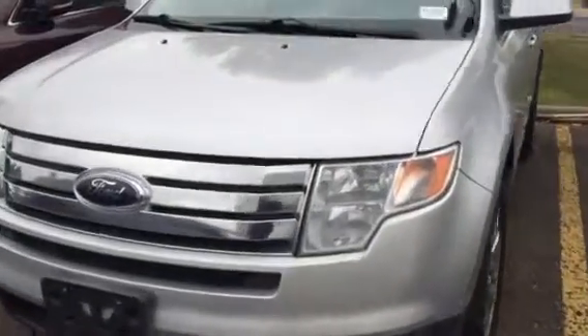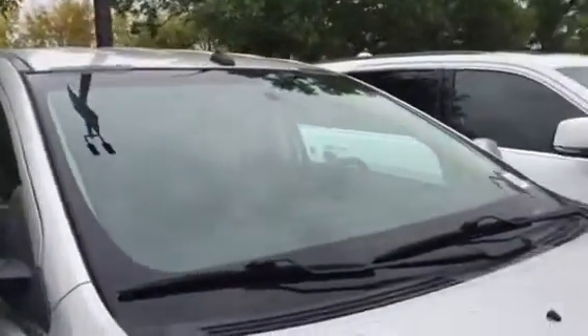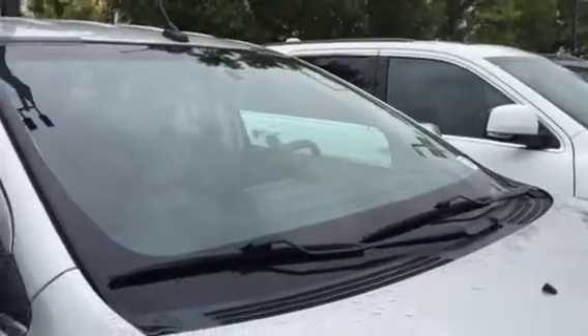The vehicle is in awesome condition. We'll notice here up on the top of the windshield, you see black strips. Those are taped because we just did replace the windshield. So a brand new windshield, like I had mentioned.